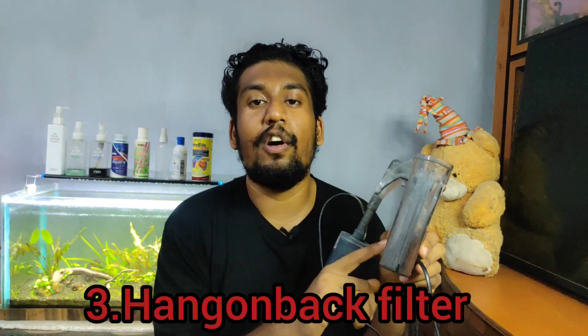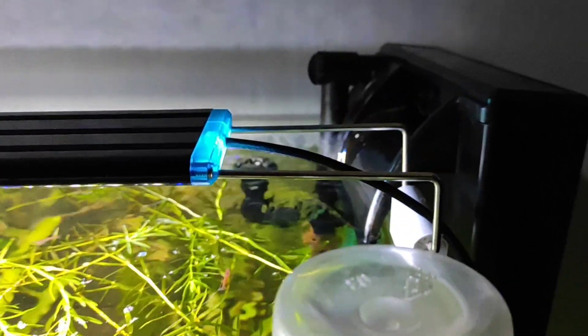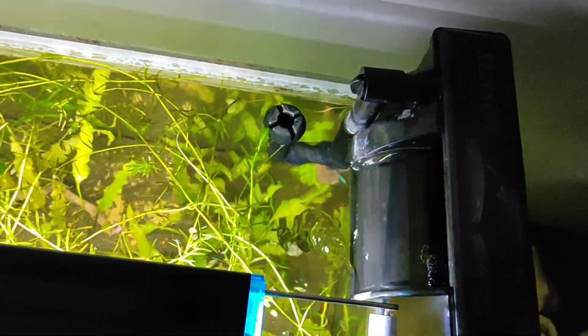The third type of filter is the hang-on-bag filter — our favorite filter. This hang-on-bag filter is great for maintaining a low-budget planted aquarium. It is one of the best filters. This hang-on-bag filter is suitable for one-foot to two-foot nano tanks. If you want to use larger tanks, we will use a canister filter. This hang-on-bag filter is placed on top of the aquarium.